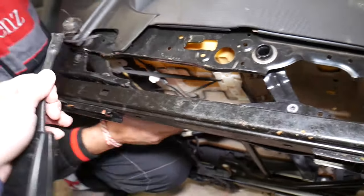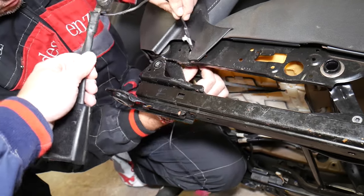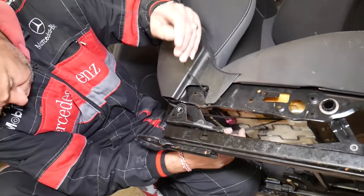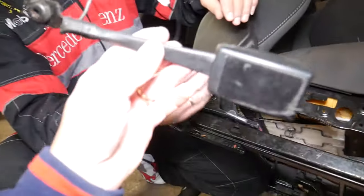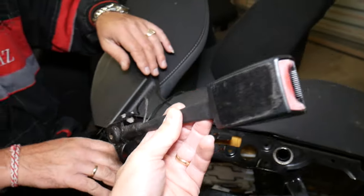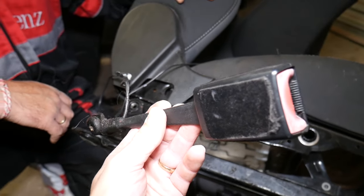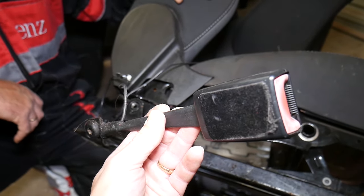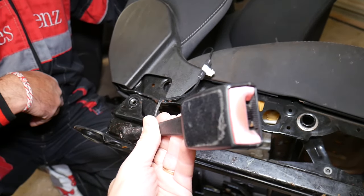Now grab the buckle and gently feed it through the hole in the seat. This right here is your seat belt buckle — that's how you remove it. It's not very complicated, and putting it back together is in reverse order. Hopefully this video is helpful — thank you for watching, please subscribe to the channel for more videos, and we'll see you next time.